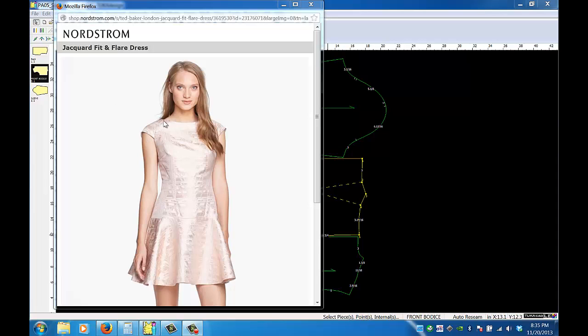A raglan sleeve, as you can see from this design, goes from the armhole to the neck — usually curved like this. This is a cute little fit and flare dress with a raglan cap sleeve. A raglan can be a cap, short, at the elbow, or long. To complete this particular style, we have the torso portion added to the bodice, then a circle skirt: raglan sleeve, regular bodice, torso portion, and dropped waist with the circle skirt.